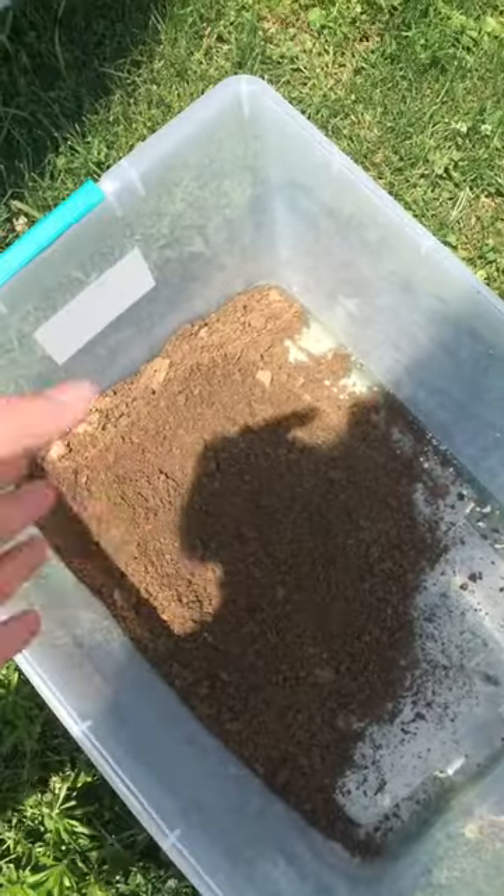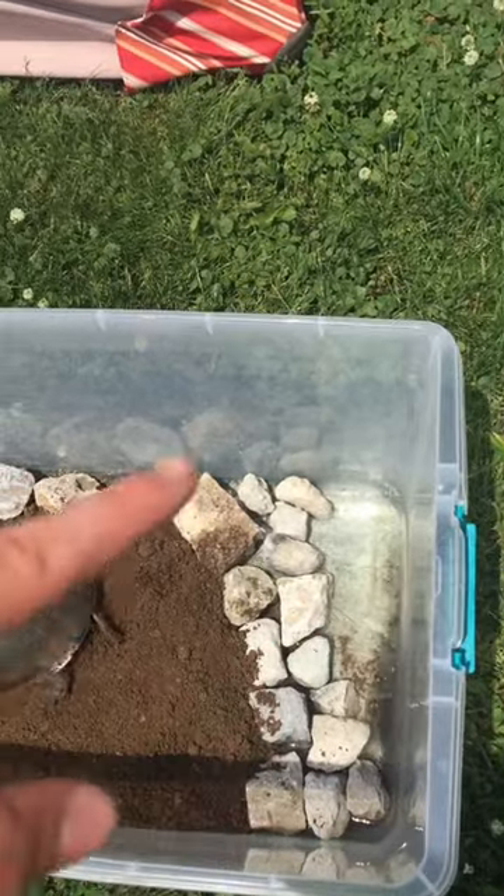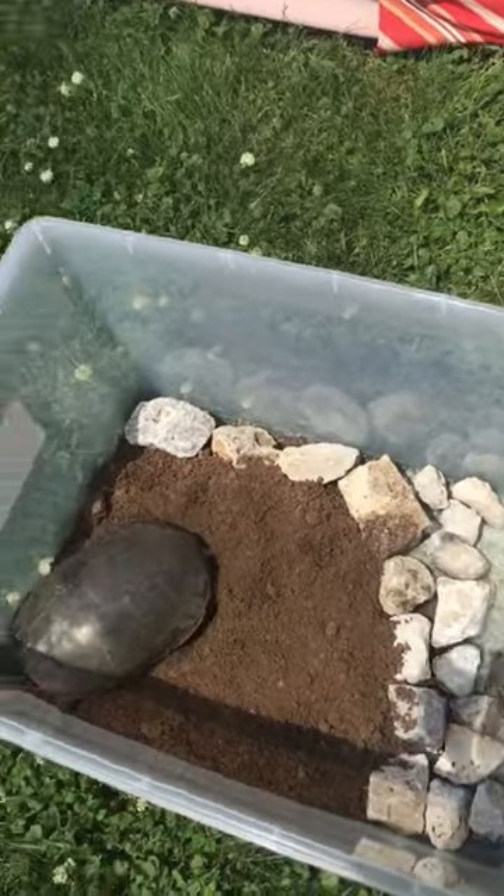It's really deep right here so she can nest right there. Here's what it looks like: there's water down there, rocks right here, and then there's her dirt area so she can dig in.